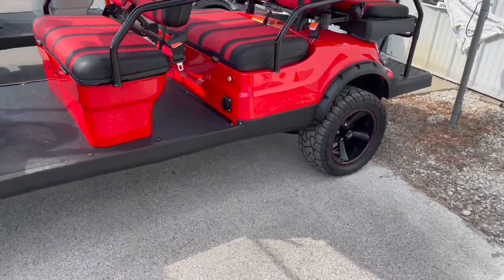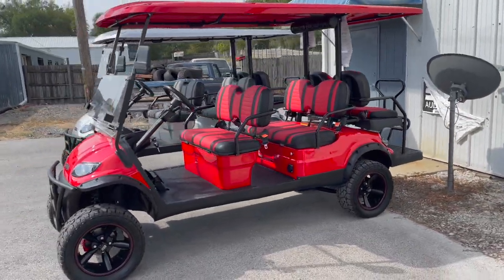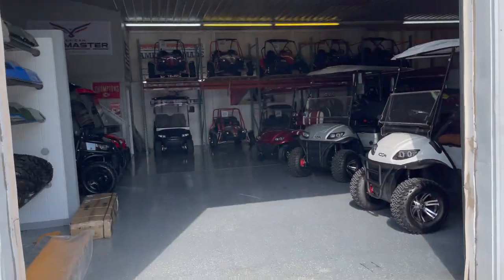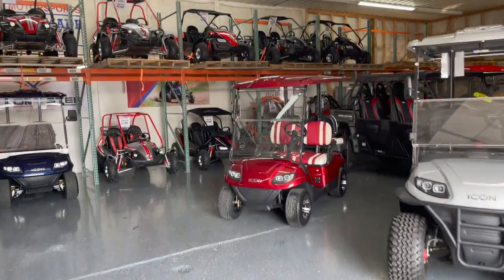We can do all kinds of really fun custom stuff — we can really make it your own. Check out our website lansingautomark.org to see all the different models and custom work we can do.